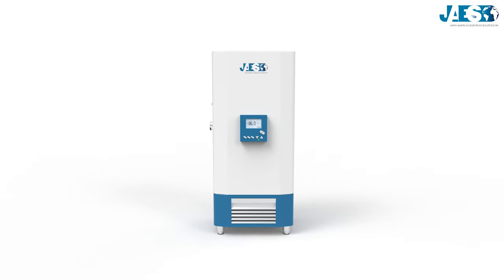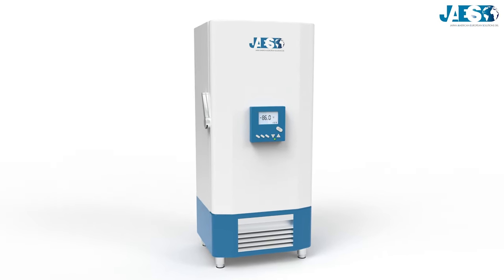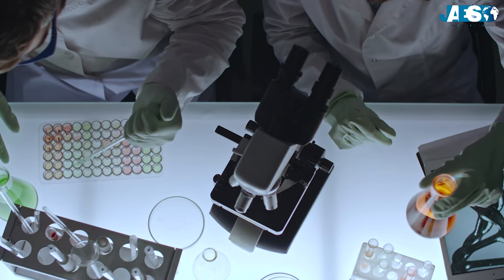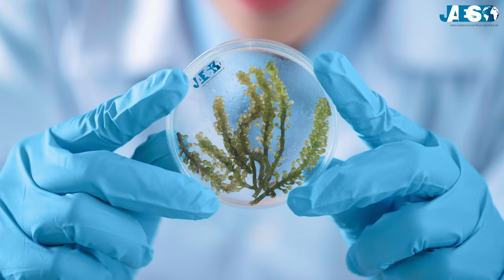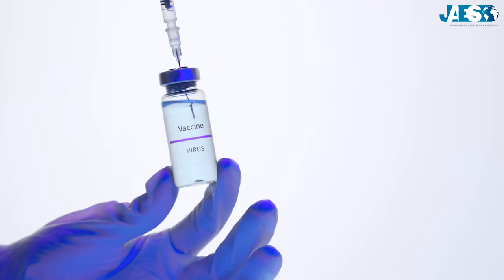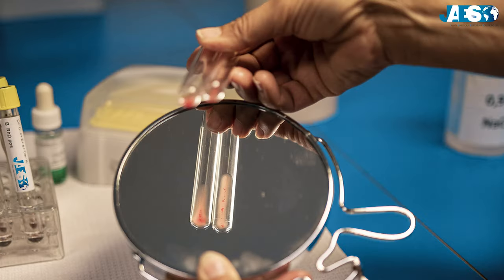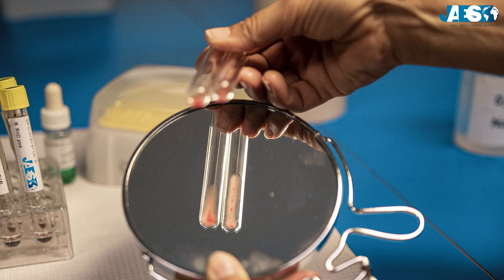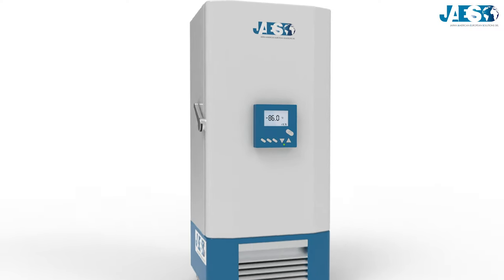An ultra-low temperature freezer, or ULT freezer, is one of the main tools used in many research laboratories as well as many branches of science such as molecular biology and life science. It also represents an essential device for vaccine transportation. A ULT freezer is in fact necessary when it comes to protecting important and delicate biological samples.